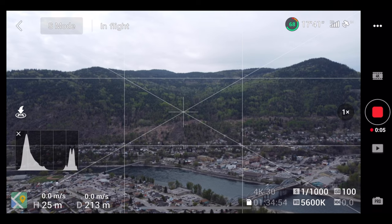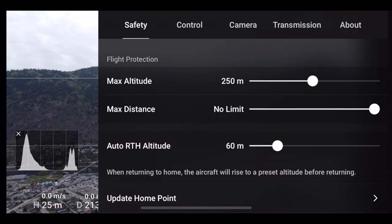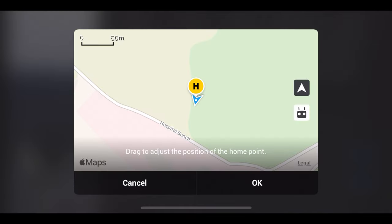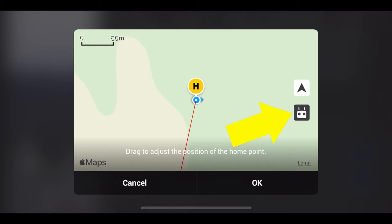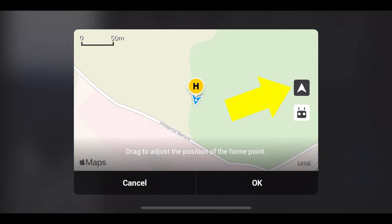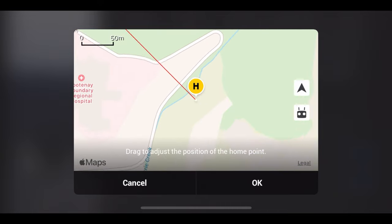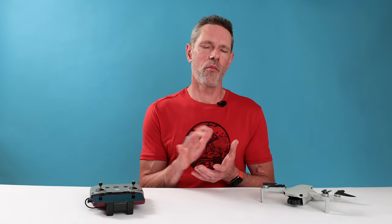You can update the home point by going into settings, tapping on Safety, and selecting Update Home Point. This brings up a map of your current location and gives you three options: touch the remote icon to select your current location (the location of the remote), touch the aircraft icon to choose the drone's current location, or drag the map to select any spot you want. Once you're happy with your selection, just touch OK and the home point will be updated.